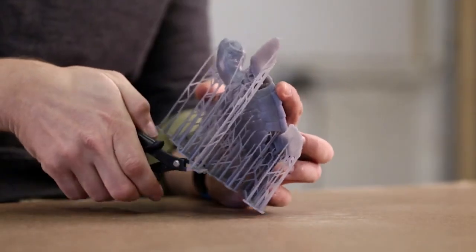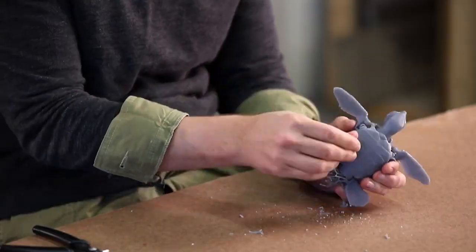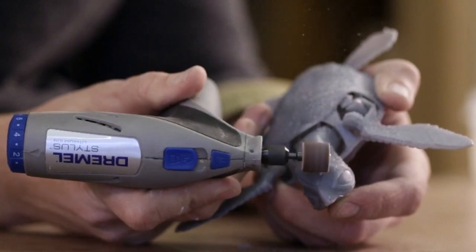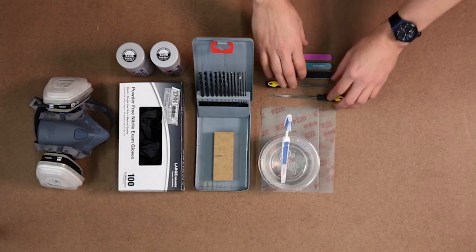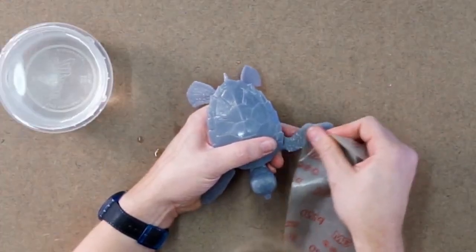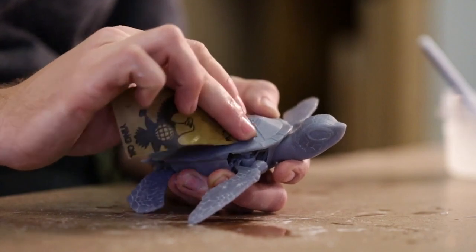Support material around your part can be cut off with flush cutters or peeled off by hand. We'll use a rotary tool and hand files to sand down the support marks. Using fine grit sandpaper gives the surface a smooth finish. To keep dust down, try wetting the sandpaper.